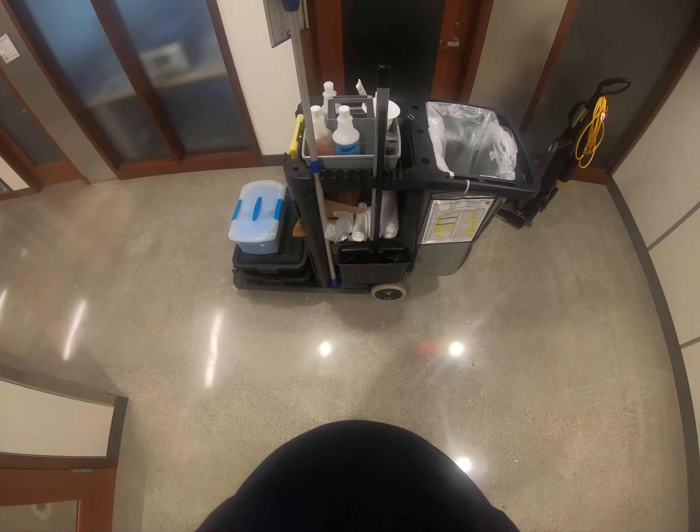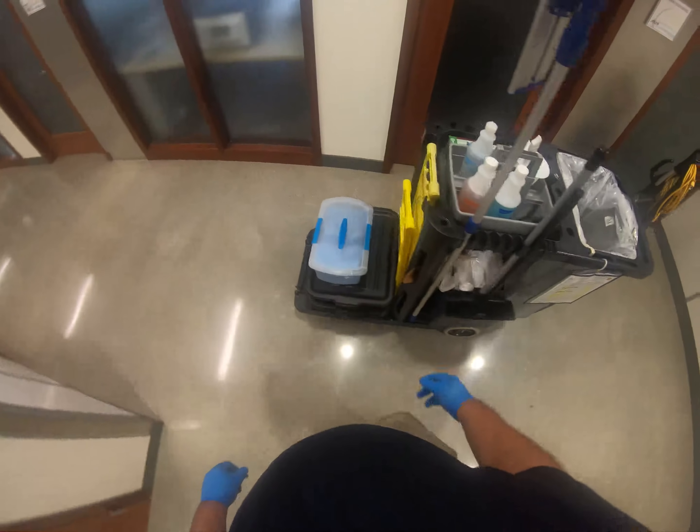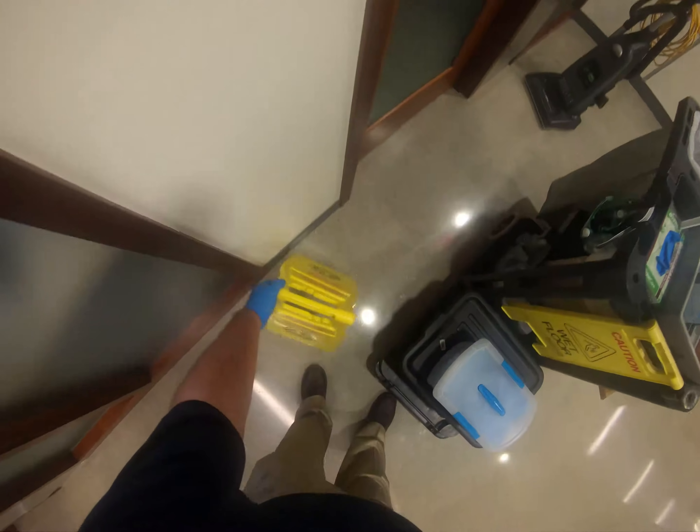The first step before starting any cleaning process is to make sure you have proper personal protective equipment on, or PPE. Start by putting on gloves, then place a caution wet floor sign at all entrances of the space you're going to clean.